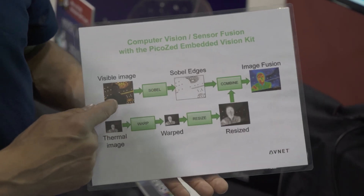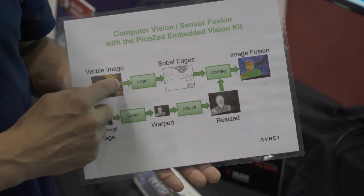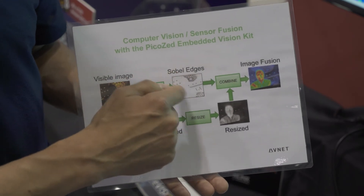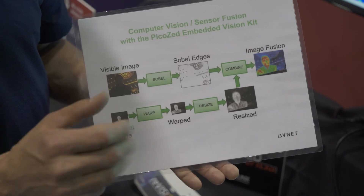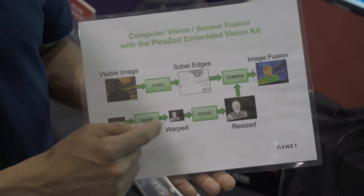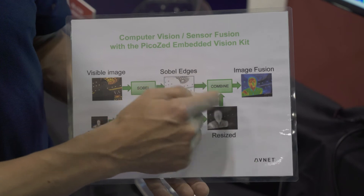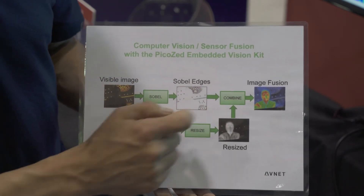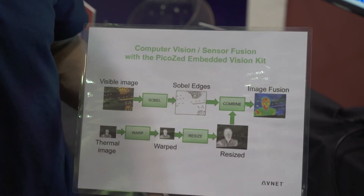In this Image Fusion example, we're combining the visible image with the thermal image. For the visible data path, we're going to once again take the edges as discussed previously. But for the thermal image, which is much smaller and has a little bit of a warping effect, we need to de-warp that image to align it with the visible content and resize it to the final image size. Then we simply combine: wherever there are edges, we keep those edges, and otherwise we keep the thermal content encoded with a heat map. So we get our final Image Fusion image.